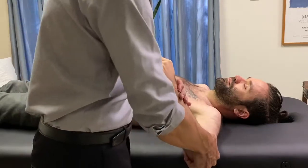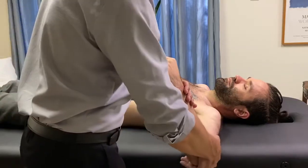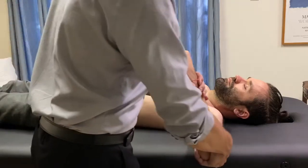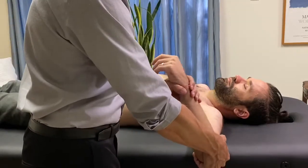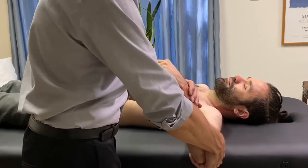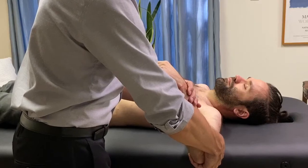The driving hand is going to be the same as the middle deltoid — we're going to bring the arm into adduction. Remember, you have to have the arm tilted forward about 10 to 15 degrees, and then stabilize that position.